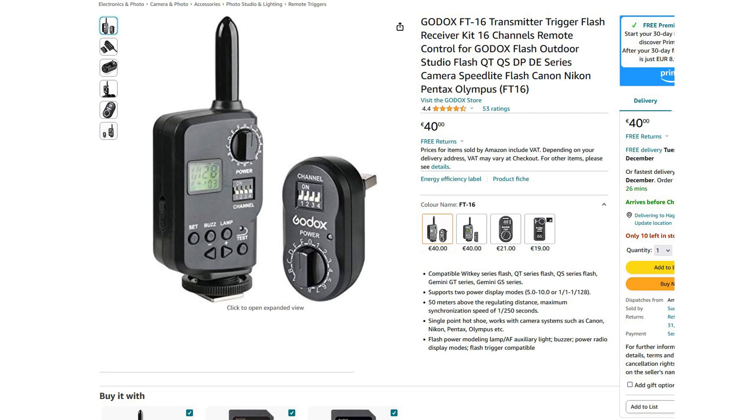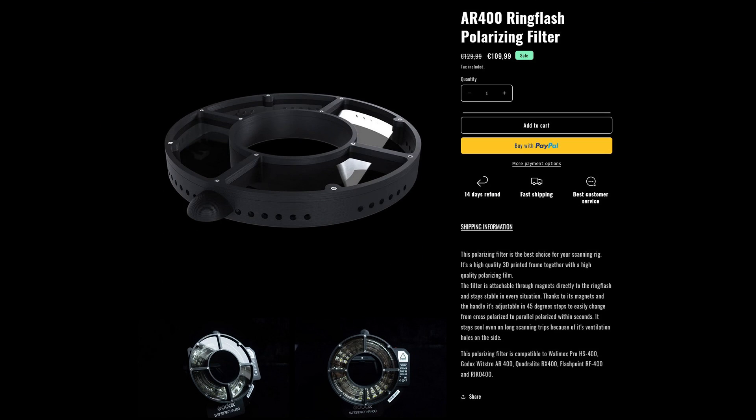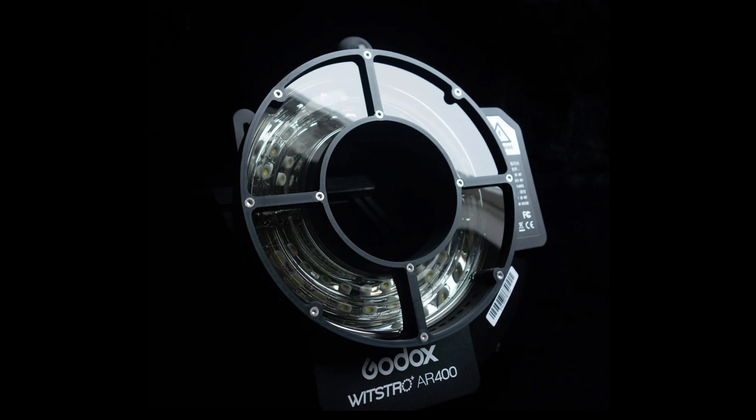We also need a transmitter and receiver for the flash — one part goes in the flash and the other on top of the camera. For that, I would go with the standard Godox FT16 unit. We need to get rid of all the reflections in our images, so we need a special polarizing filter on our flash. If the filter on the flash is aligned with the filter on our lens, we get rid of the reflections — and that's exactly what we want.